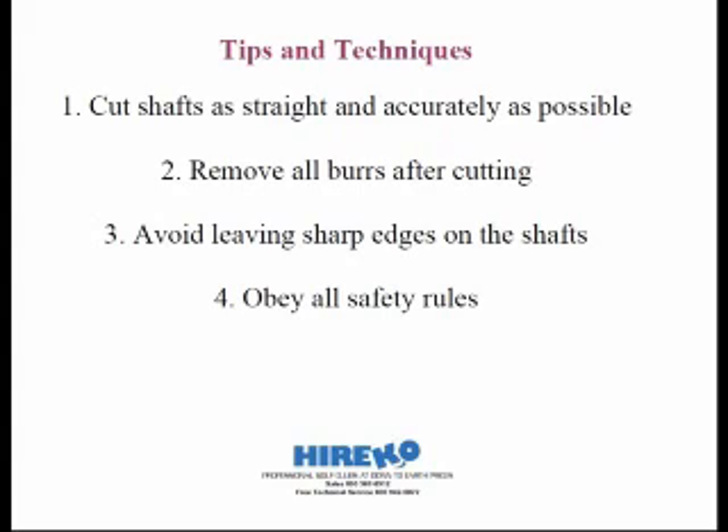On a final note, obey all the safety rules. Oftentimes veteran club makers get lax in their ways and don't always wear the right safety gear. All it takes is one time to lose an eye or a finger or burn yourself. We would like to see you stay in one piece and remain a customer for a long time to come. That wraps up this webinar on how to properly cut shafts.